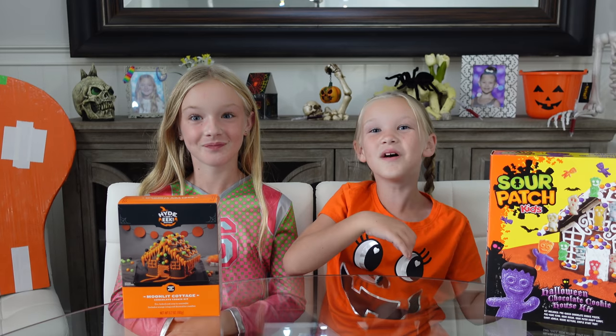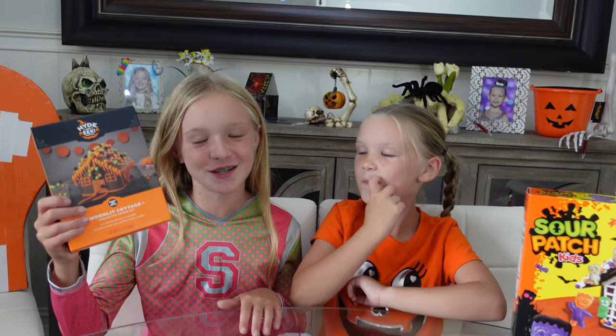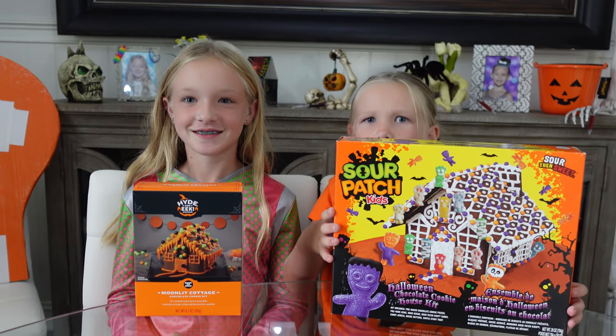Today, you guys, we are building a gingerbread house with Sour Patch Kids, and a mini gingerbread house. I like the main one. Mom's going to be doing the mini one, and we're going to be doing the big one.